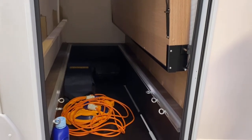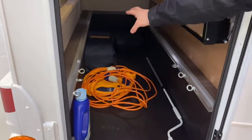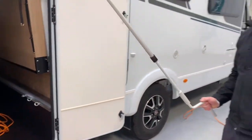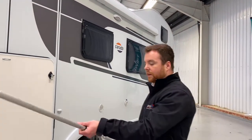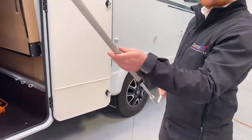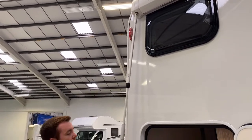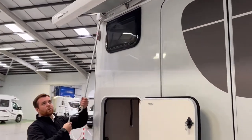In the back of the van is all the bits and bobs we've mentioned throughout the video — your toilet chemicals, your hookup cable, your hose pipe, wheel chocks, everything you need to use the van. You've also got this awning handle. All the vans come with a roll-out awning and this is the handle you use to wind it out. It extends by loosening and tightening the black catch, and you can see it's a bayonet fitting at the end that slides into the left-hand side of your awning. Once it's in, it locks into place and you just start twisting to wind your awning out.